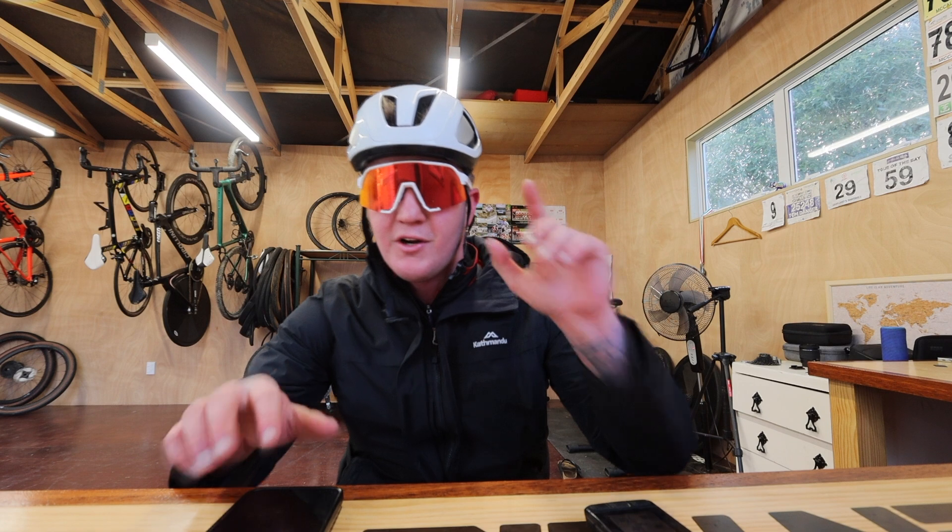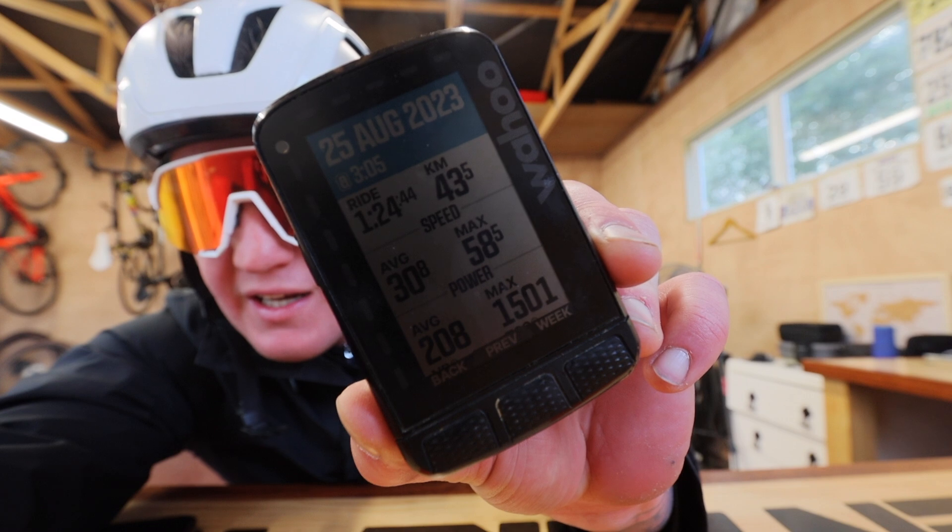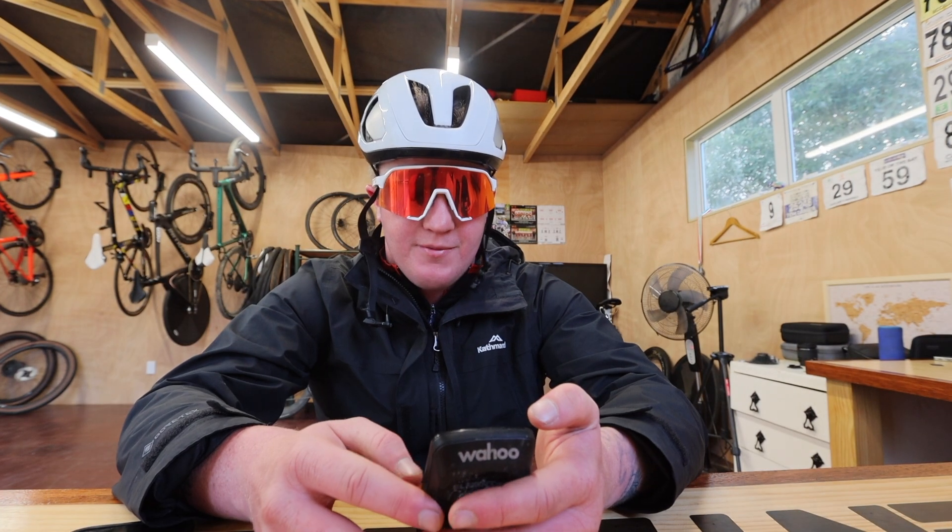Yeah, interesting ride, but on a more positive note, I think I just hit my best ever max power of 1501 watts, so I'm very happy with that.